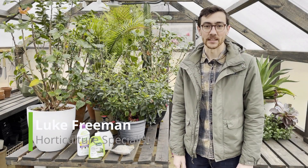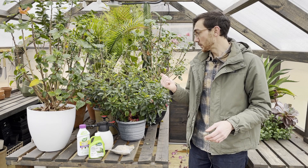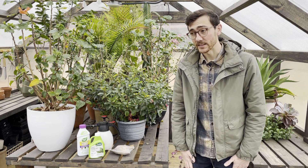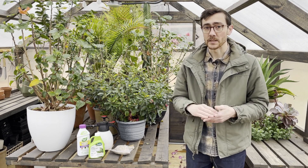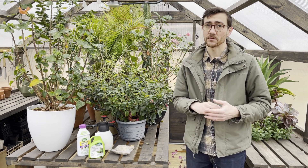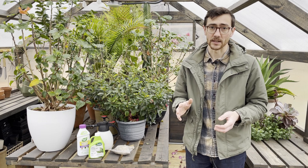Hi, this is Luke with Freckled Hen. Today I want to talk to you about greenhouse pest management. We've got our ornamental plants in the greenhouse, keeping them here over the winter time, and we've been dealing with some pests of our own, aphids especially. I want to talk about how we've been dealing with aphids on our greenhouse plants, and also some strategies for dealing with other pests you might encounter in your greenhouse.